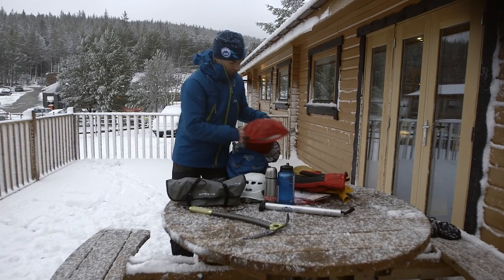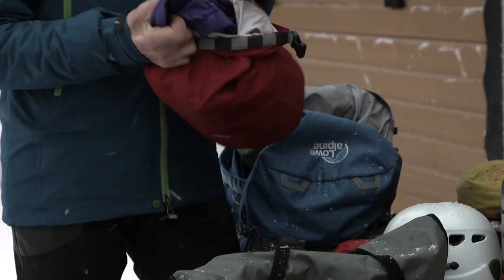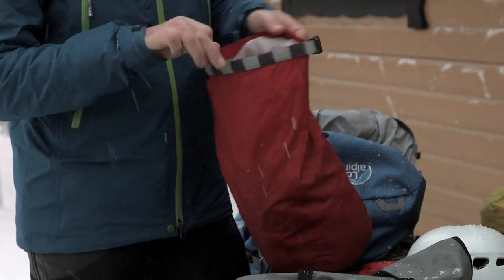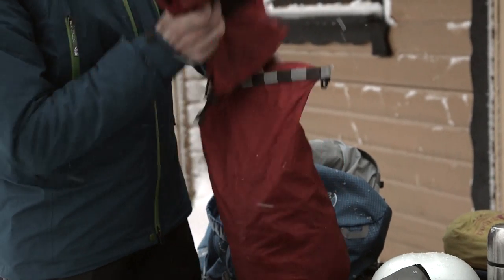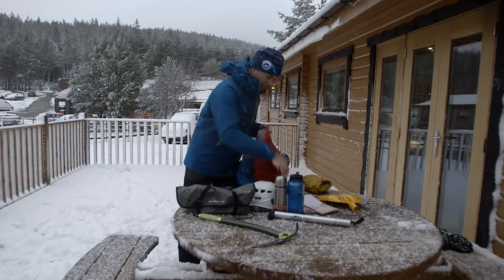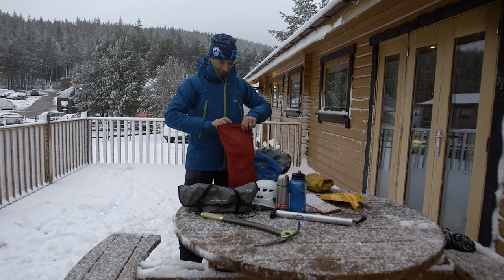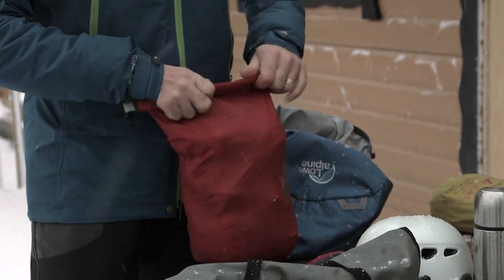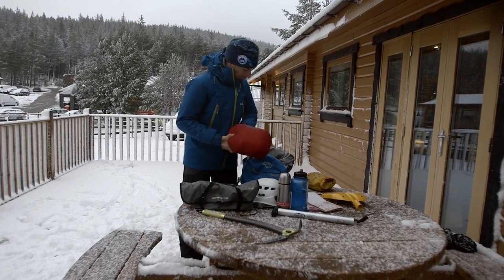We've then got some spare clothing — hats and gloves. In here a nice warm jacket that we'll be able to put on if we're getting chilly, stopping, or getting pretty cold. We've got a pair of mitts and a spare hat as well, kept in a stuff sack. If it was wet or we want to identify them easily in the rucksack, we can keep them in that, clip it up, and put that in the bottom of the rucksack.